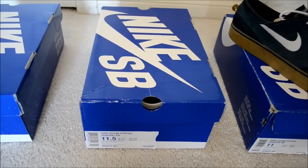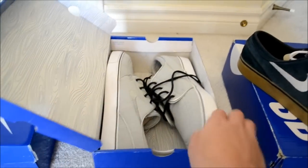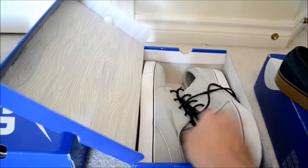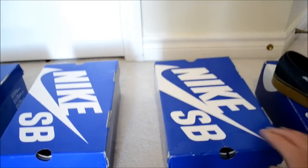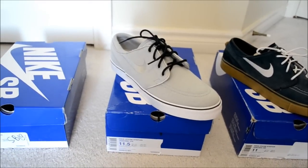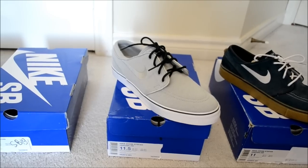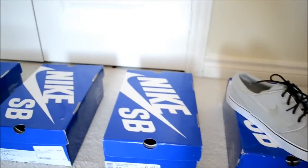Next up, you've got the metallic silver anthracite white premium Janoskis. These are a dope release as well — one of my favorite Janoski releases. You've got a fleece upper, which is a really nice material, a metallic swoosh, black laces, black touches, and a white outsole.